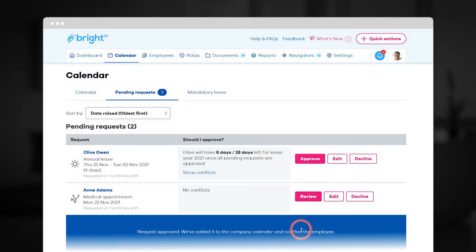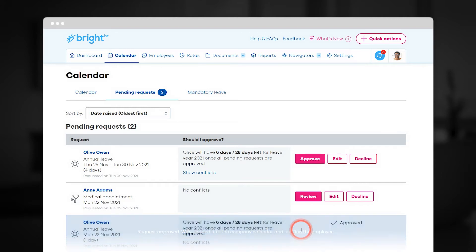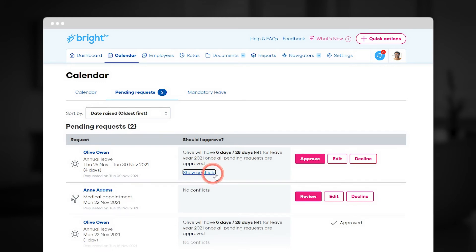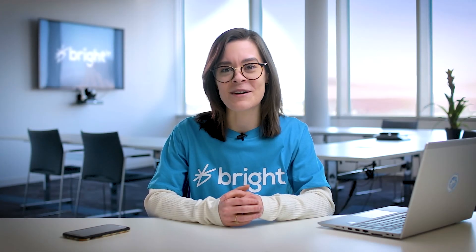Plus, the planner works out annually for you, so no more confusing calculations. And it flags any clashes before they happen, so you never have too many people off at the same time.